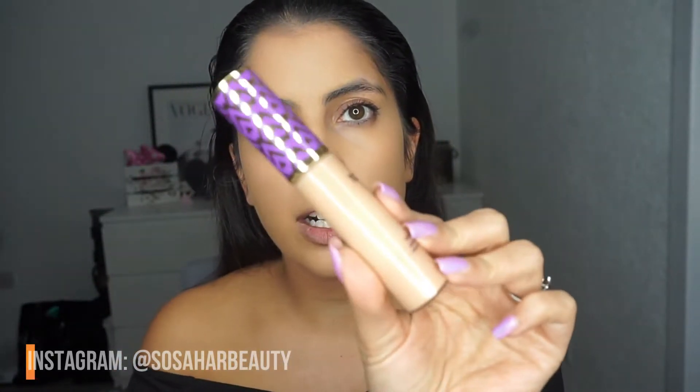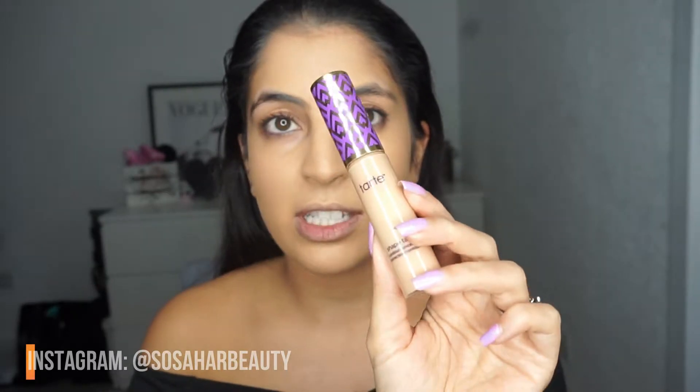This is one of my concealers — the Tarte Shape Tape. I literally use this all the time; it is by far the best concealer. Anyone who says they've found a dupe is a liar, because I have tried everything else and it just doesn't work the same. I blend it with a sponge — I don't like using this with a brush.